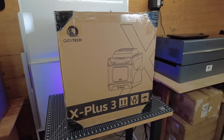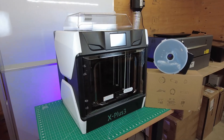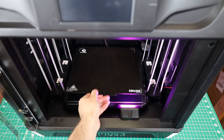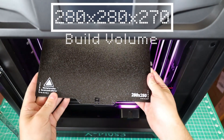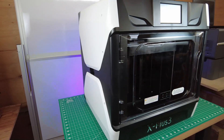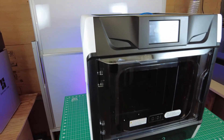This is one of the newest printers from Qidi Tech, the X Plus 3, and here's everything right out of the box. This printer takes up quite a bit of space, and that's for a good reason — it has a 280x280x270mm build volume, along with the entire machine being fully enclosed, and it even has a removable top.